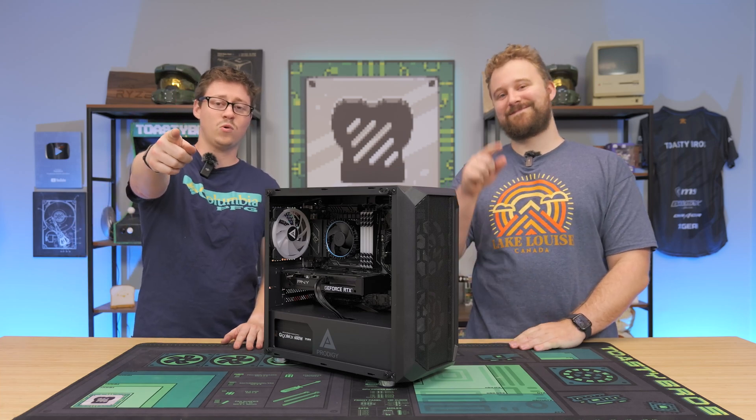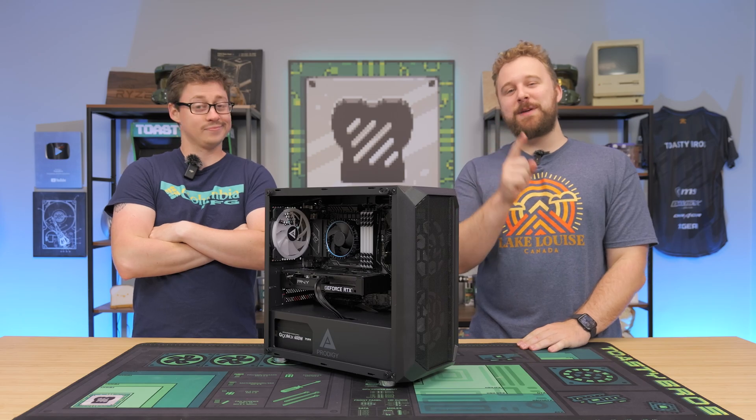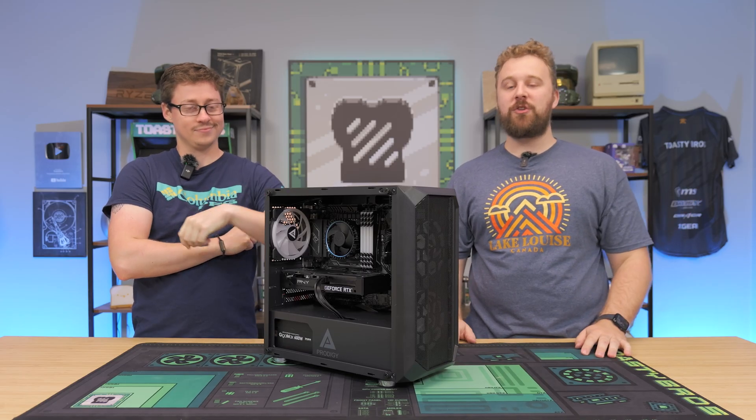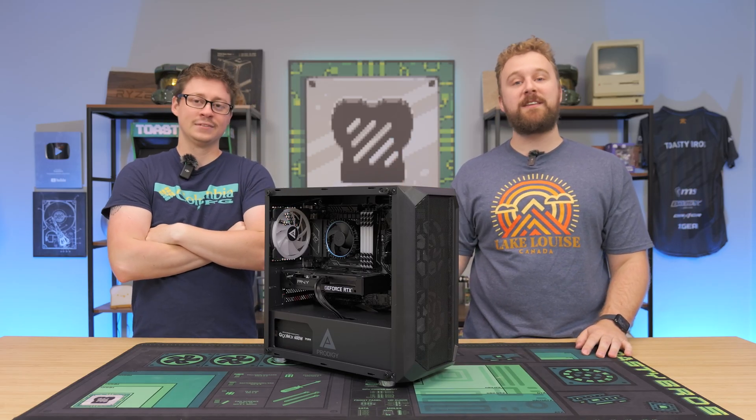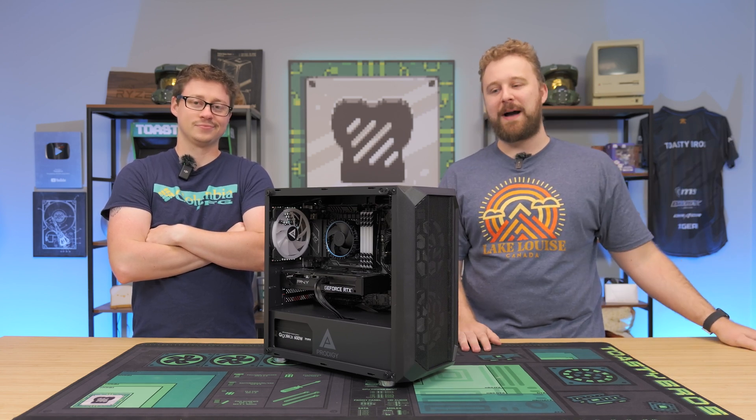What's up PC Bros? Today we're going to answer the question: what do you do if this happens? Your power supply may be bad, and in today's video we're going to show you how to troubleshoot and how to replace it. If you're buying a PC from PC Bros and we send you a new power supply, it's really not as hard as you might think.